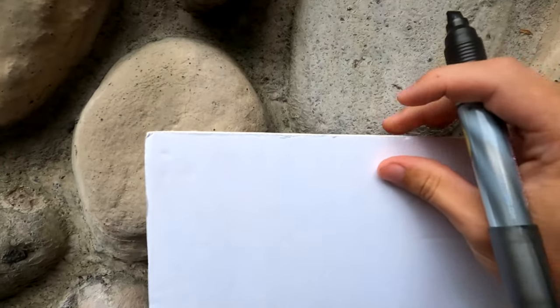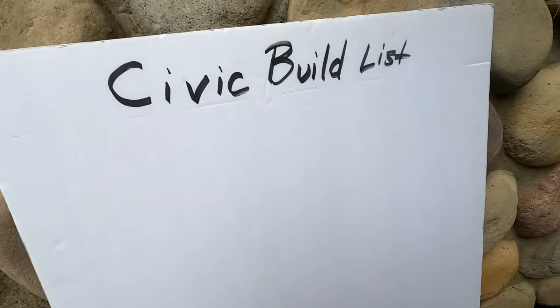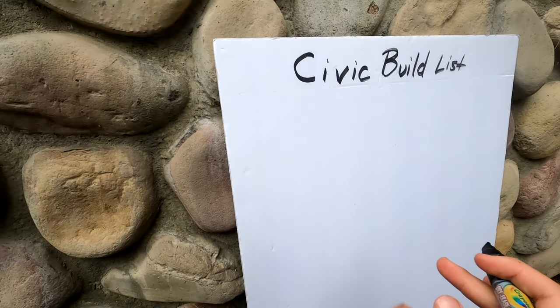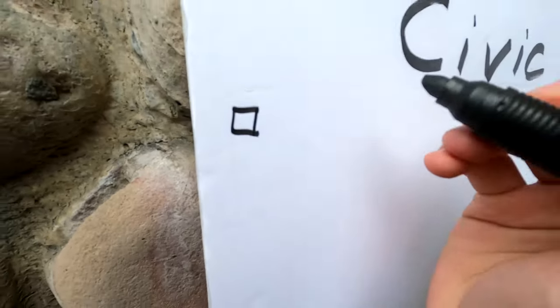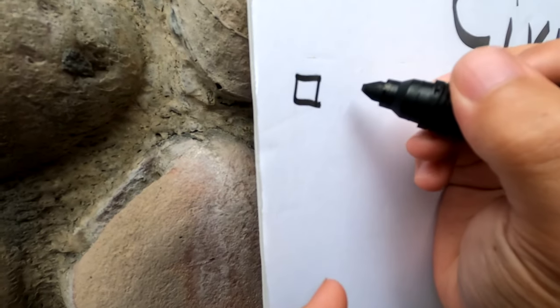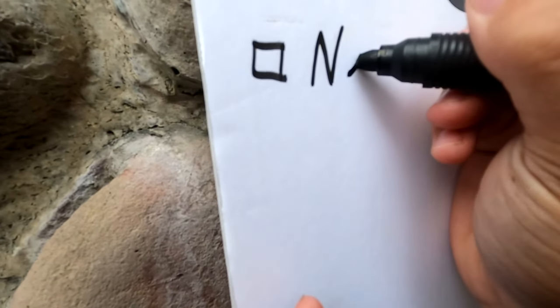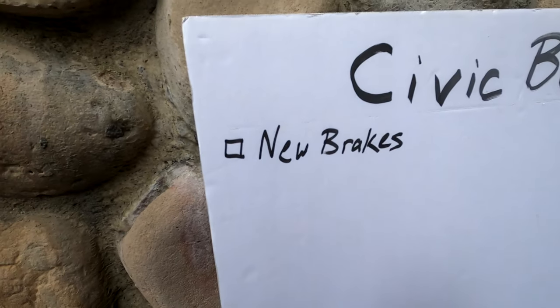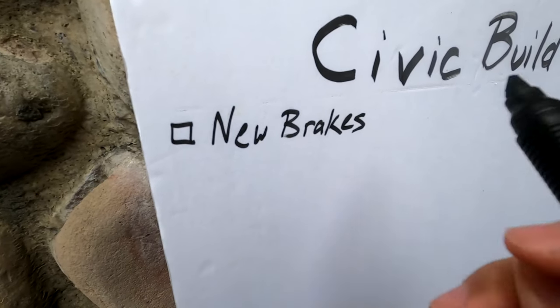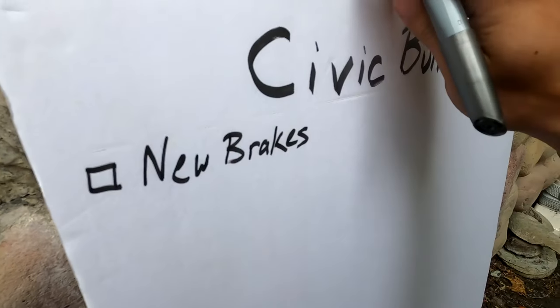So we are going to write this together. First, I'm going to make little checkboxes. Our first item that we absolutely have to do is new brakes — I do have them, they just haven't been installed yet, so that is coming soon on the channel.